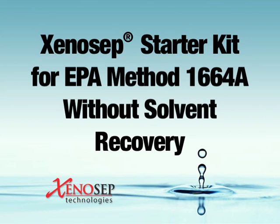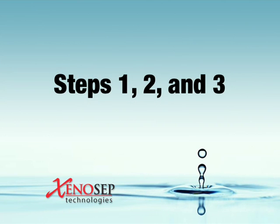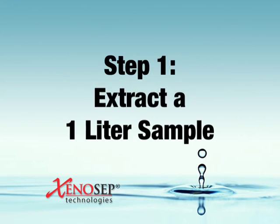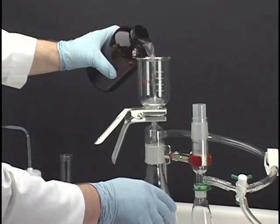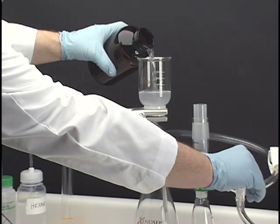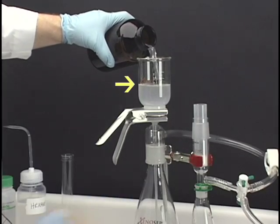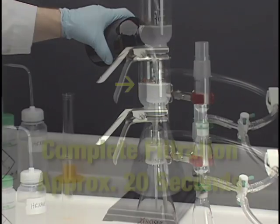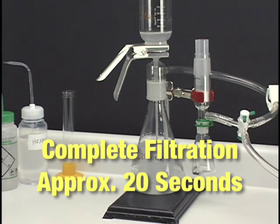XENOSEP Starter Kit for EPA Method 1664-A without solvent recovery. Step 1: Extract a 1-liter sample. Slowly pour the sample into the funnel and turn on the vacuum. Maximize recovery by keeping the sample level below the XENOSEP logo on the funnel. Complete filtration of a 40 milligram per liter QC sample will occur in approximately 20 seconds.